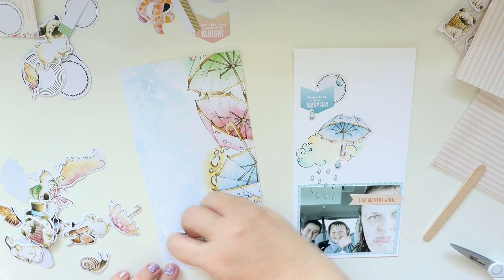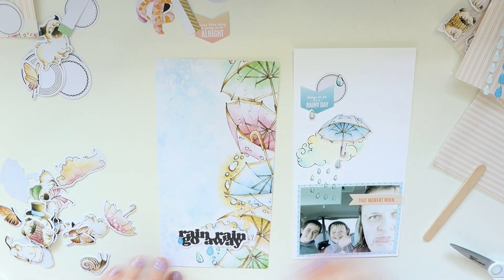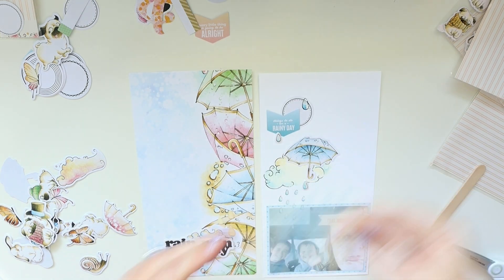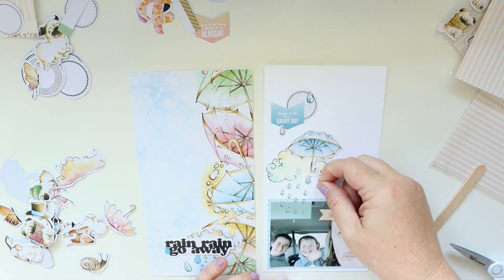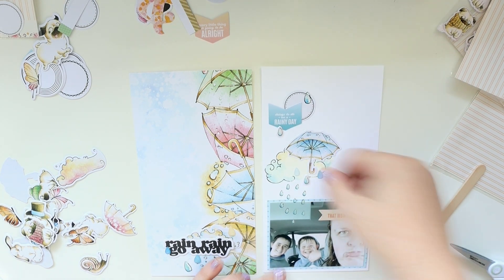I absolutely love the varying textures of the raindrops — you have some of the puffy stickers, some of the glitter dots, and then some from the rub-ons too. I think that just makes it really, really fun with that wide variety.